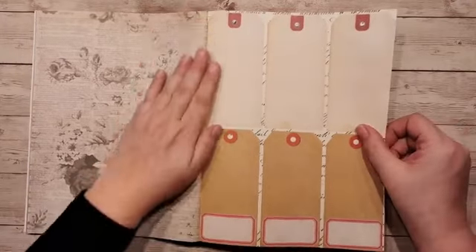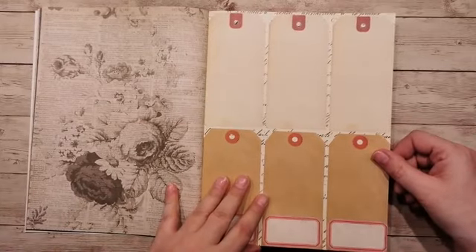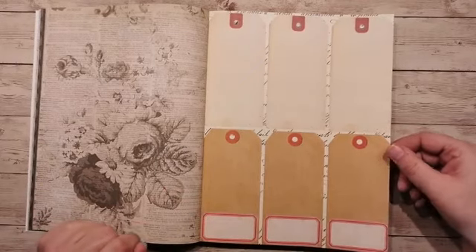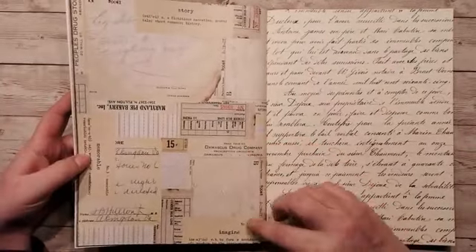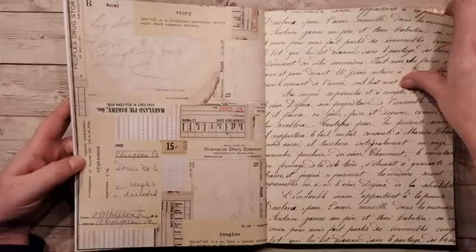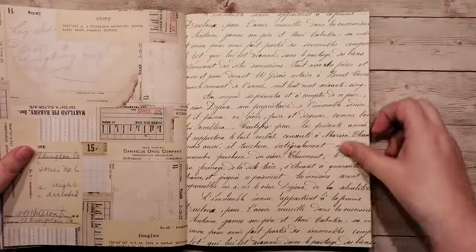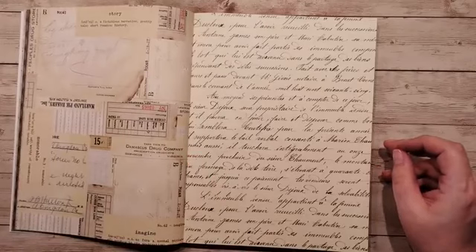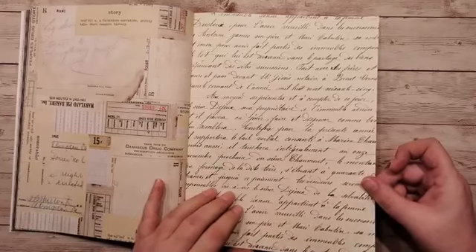Hé Annette, wat goed. Lekker vakantie Jacinten. Nou, je labels die kun je gewoon lekker uitknippen. Je zou het nog kunnen verstevigen. En op de achterkant ook soort van labels, die kun je dan ook uitknippen. Of je gebruikt dit als een achtergrondvel. Ik zou dit dan gaan losknippen, denk ik. Hier weer een scripten achtergrondvel, ook superleuk.